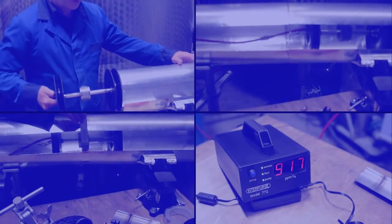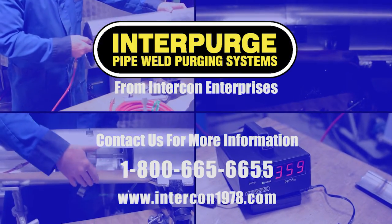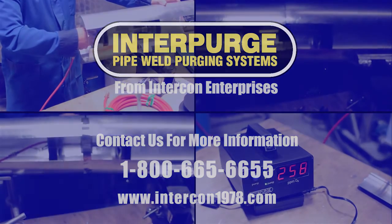For more details and accessories, visit intercon1978.com.